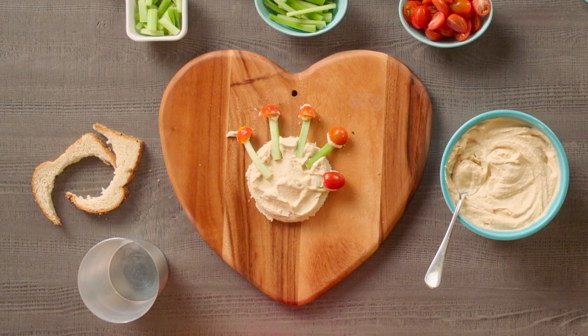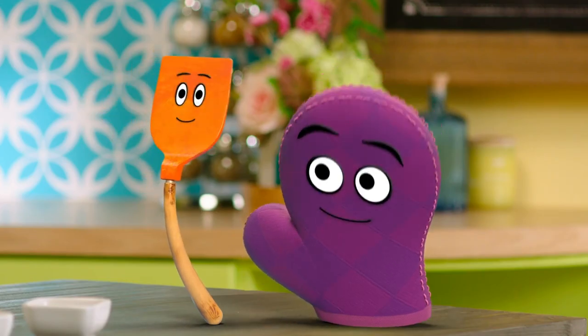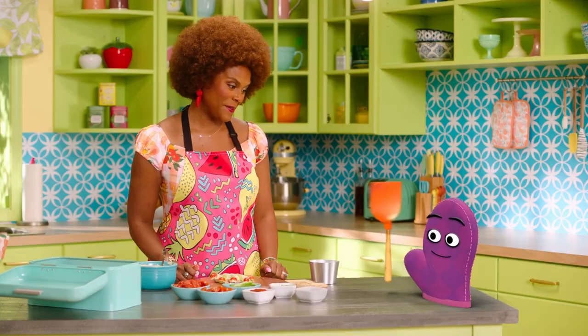Look at that. We made a helping hand all together! Yay! Would you like to taste it? Yeah!